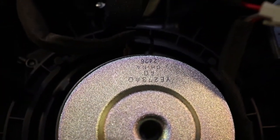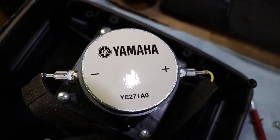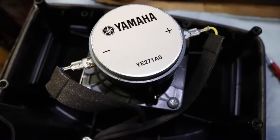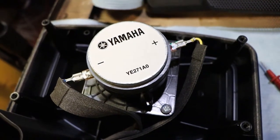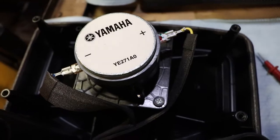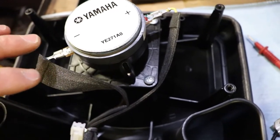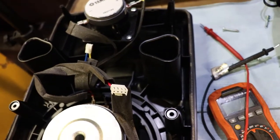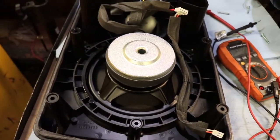That's the woofer there — YE273A0. And then the tweeter — YE271A0. I don't know if these things are repairable or not. I wonder how much of it you need to buy. I bought a Paradigm speaker before and they give you a kit where you only replace parts of it — like you keep the magnet and everything and just replace the coil. I guess we'll find out how Yamaha does this. I'm just going to put this back together, do some investigating, and see if I'm ordering parts or if I'm returning it.